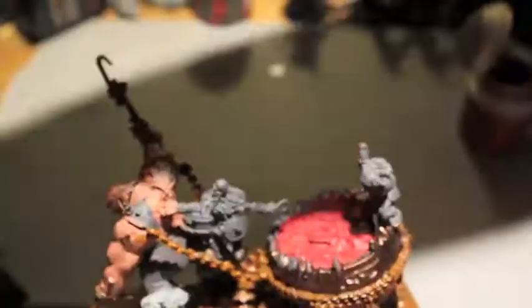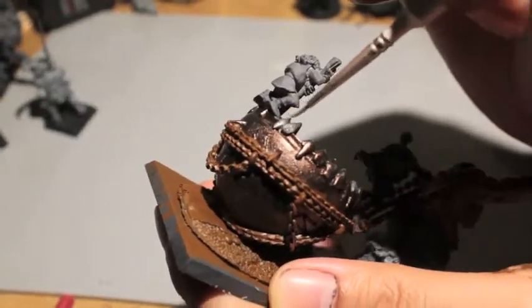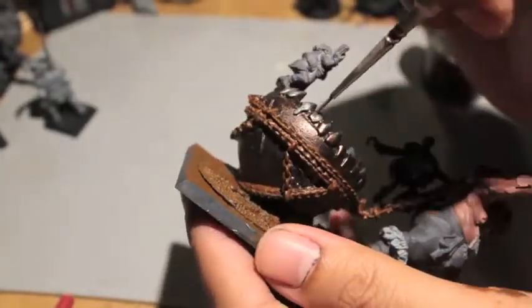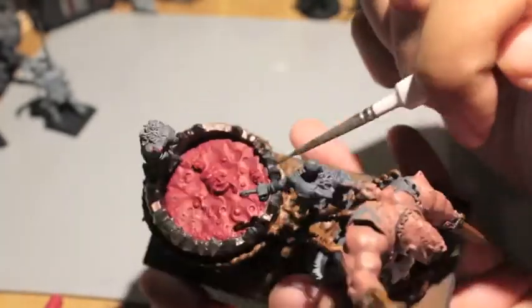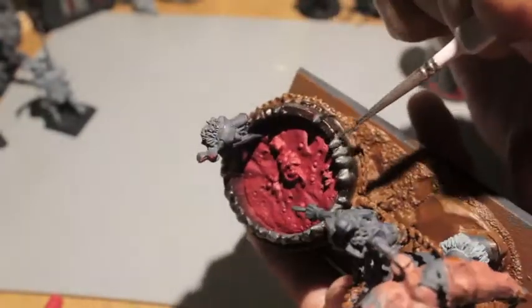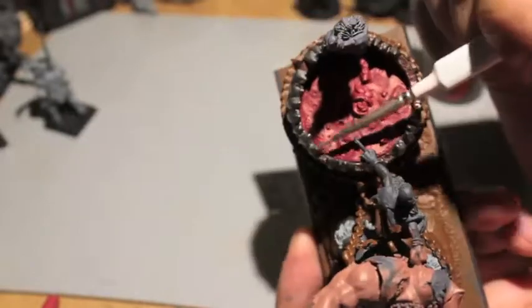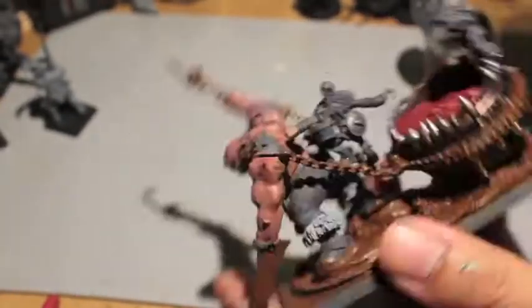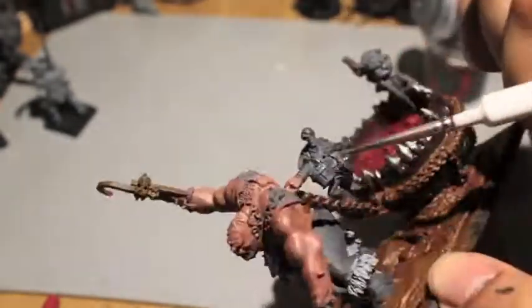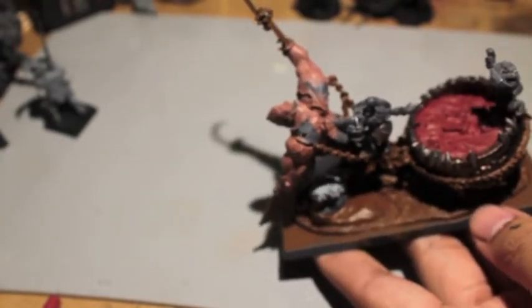Lead Belcher - I decided to use Lead Belcher for parts I thought wouldn't be rusted, or parts he would actually take care to clean. Of course his cauldron with the silver teeth on it would be nice and clean, so I did that in Lead Belcher. Also cleaning the insides of all the little teeth things, plus the little hooks and the pot cover on his Noblar. Anything that wouldn't have been strapped to his body getting all rusty.